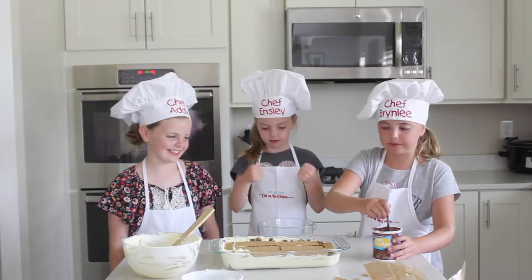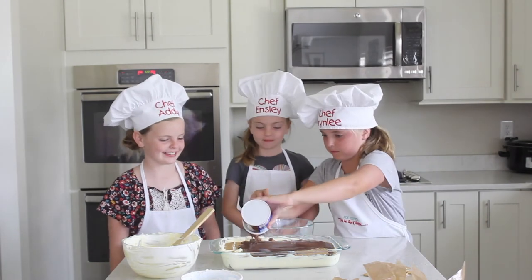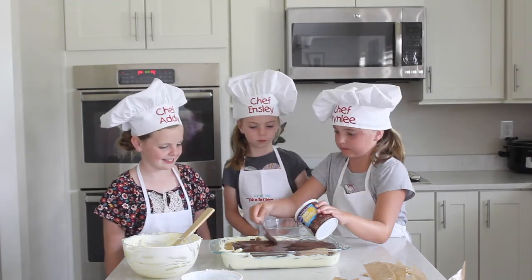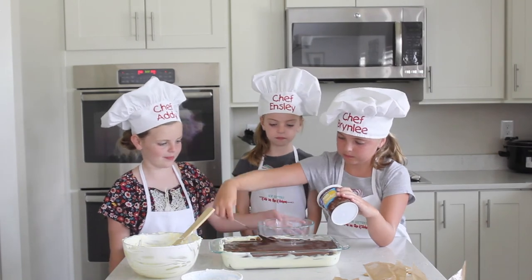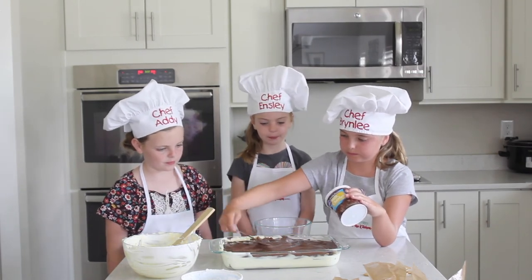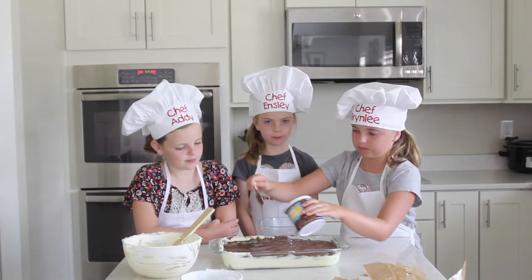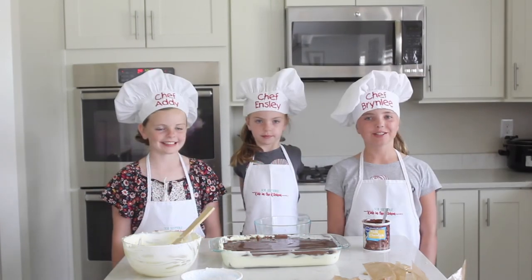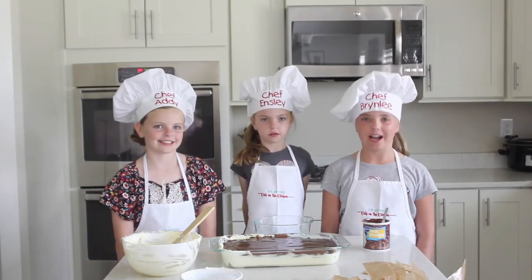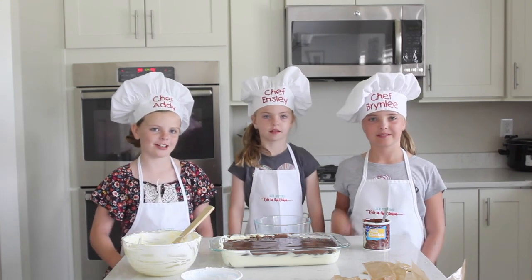Next I'm going to add some chocolate frosting on it. Then I'm going to put it in the fridge for two hours. Bye, see you next time. Make sure to subscribe to our channel.